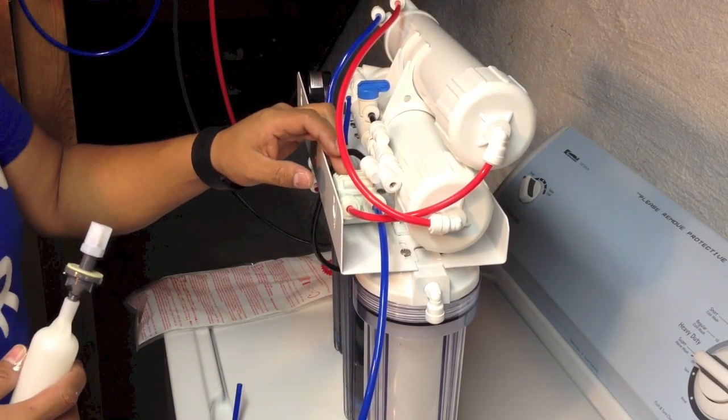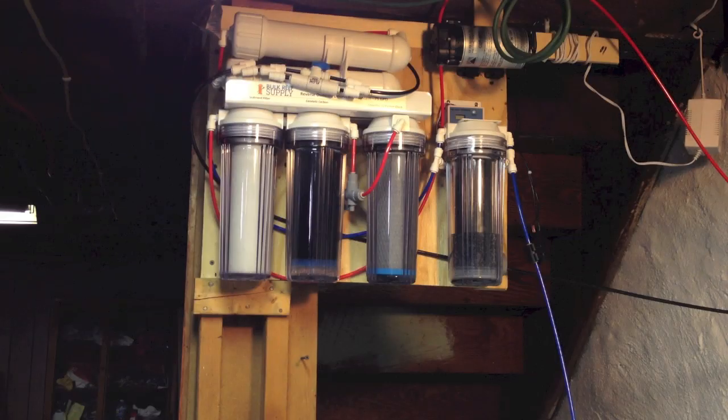The installation of the booster pump has been finished. We already tested it — we know that we are having one glass of waste water per one glass of purified water, which is awesome.